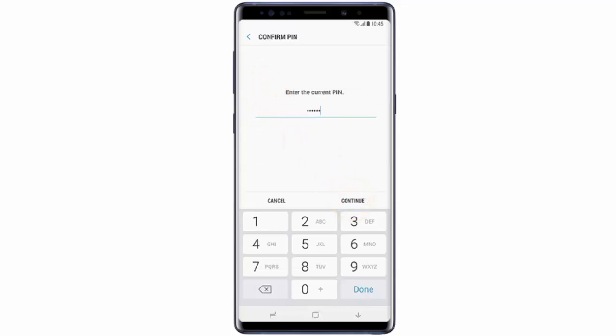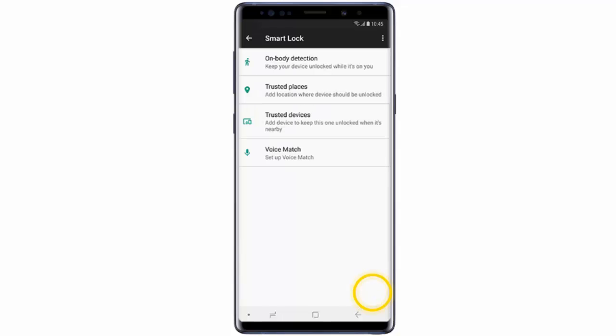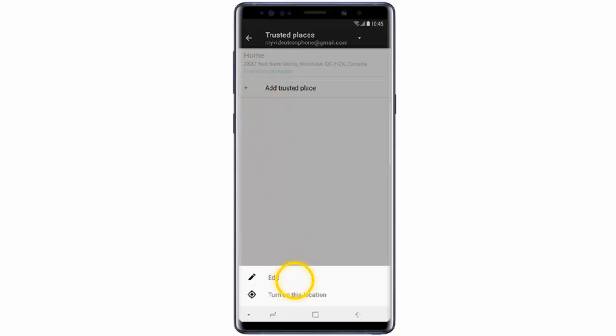Tap Continue, then tap Got It. Now tap Trusted Places to set a saved location as a trusted place. Tap on it — your home and work locations will be determined by your settings in Google Maps. Then tap Turn On.